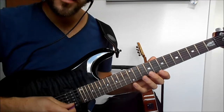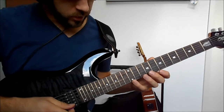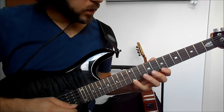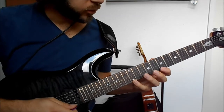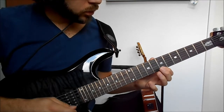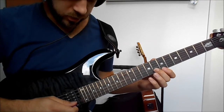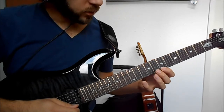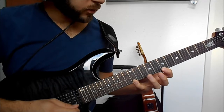The solo starts out with an E minor arpeggio on the 12th fret of the E string, and then we do a pull-off to the 7th fret, then we play the 8th fret on the B string, and then again 7 and 12 on the E string with a pull-off also.